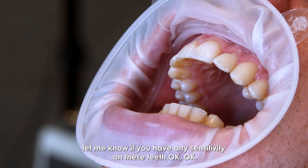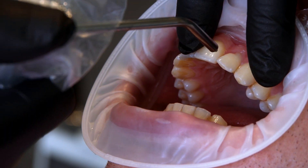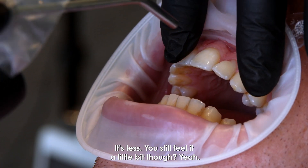Let me know if you have any sensitivity on these teeth. The patient reports it's less, though still noticeable a little bit.